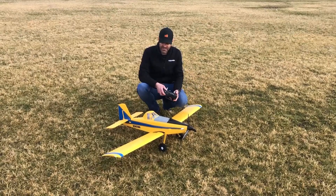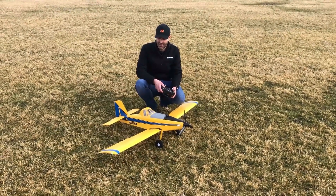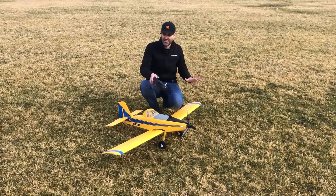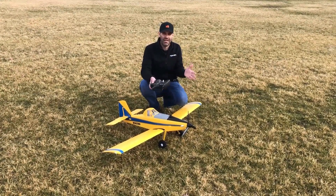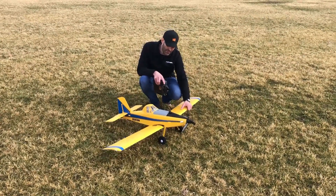It is a five-channel aircraft because it does have functional slotted flaps — you can see those there in action. In addition to the flaps, it's also got navigation lights. We've got the wingtip lights, the strobes, and the landing lights in the nose — basically a similar light package to what's in the Turbo Timber 1.5 meter.